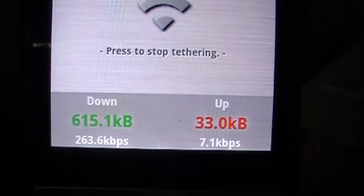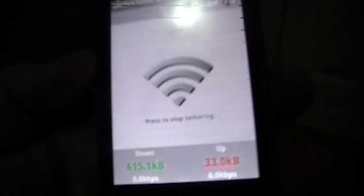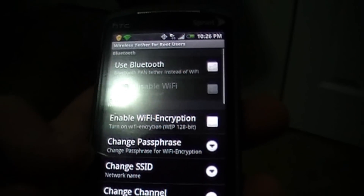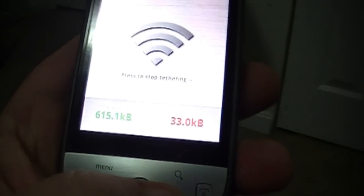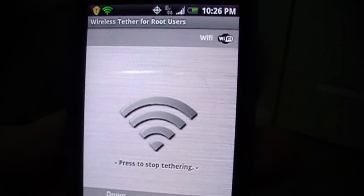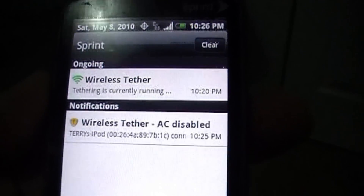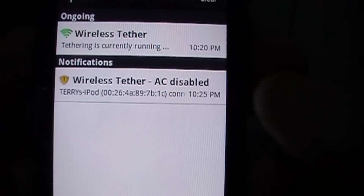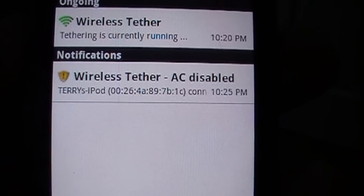If you look at the bottom, you can see the down and up — the speed and the connection rate. There's also a lot of settings in the app: you can set up access control, change the SSID, the channel, and whatnot. Right out of the box it works — it's not real secure, but it works. It tells me in my status bar that wireless tether is connected and access control is disabled, that's why I have the little yellow warning icon there, and it tells me which device is connected and the MAC address.